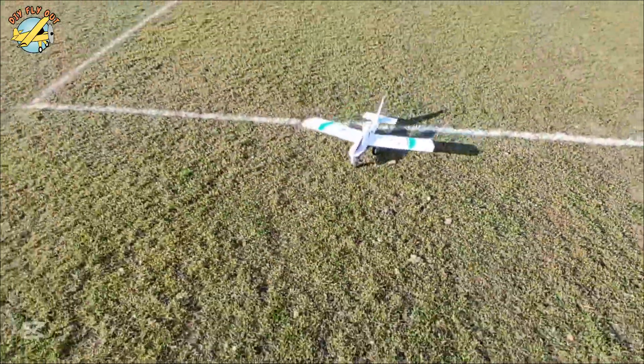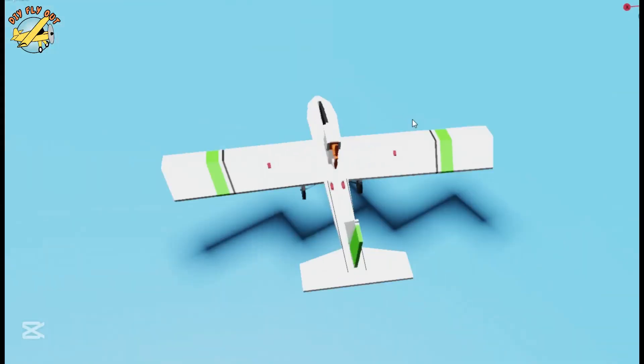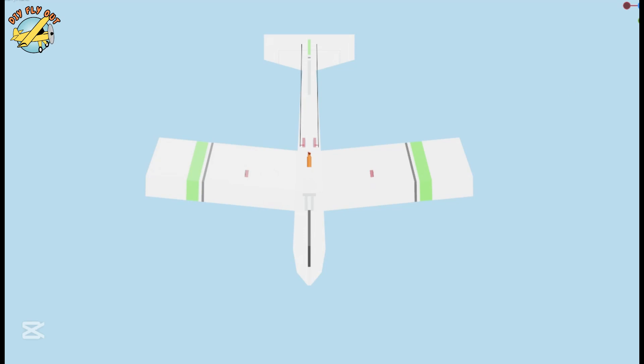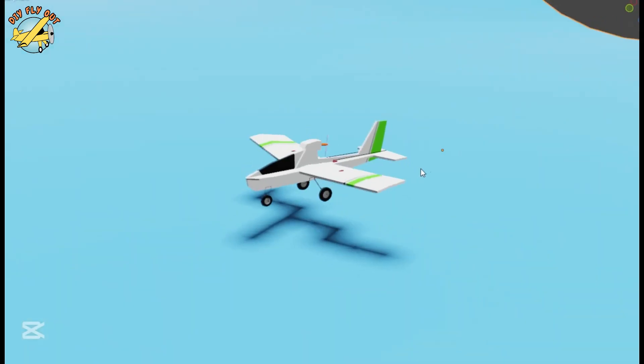Hi and welcome to my video about how to make a Pusher RC airplane. I've designed this little airplane in Blender. The idea here was just to make an airplane that would be very friendly to beginner pilots, and in case of a crash would save your prop.